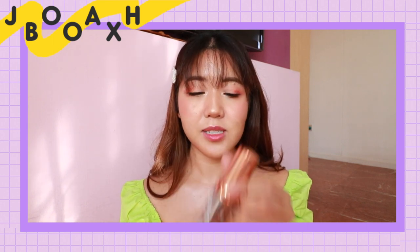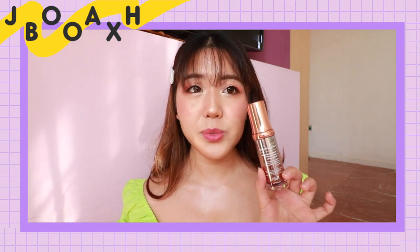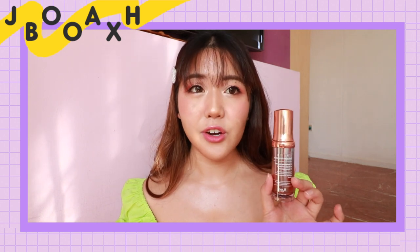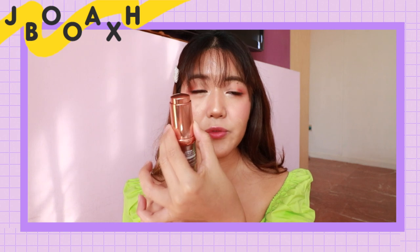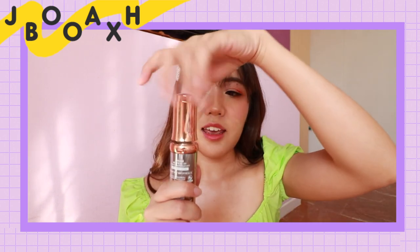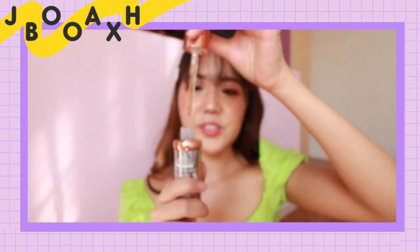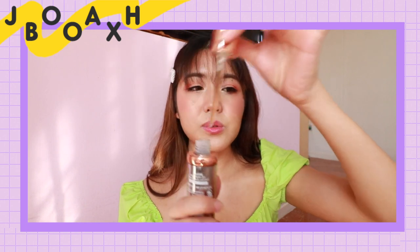Let's see how the texture is like. To open this product, I had to do some research because I couldn't figure out how to open it. You basically twist it a little bit first, then this thing pops up, and then you twist it some more — and it's actually a dropper. I really like the packaging, it's so cool.